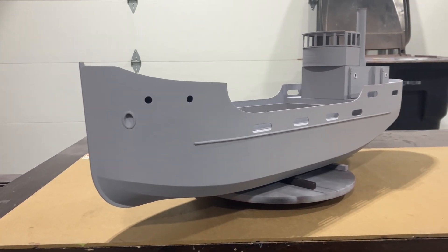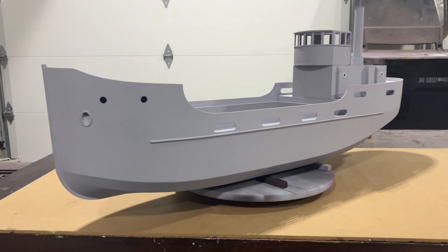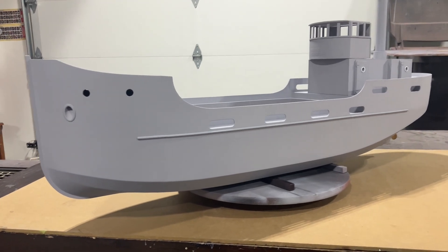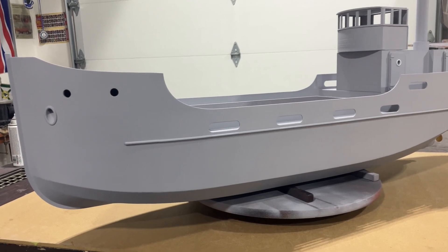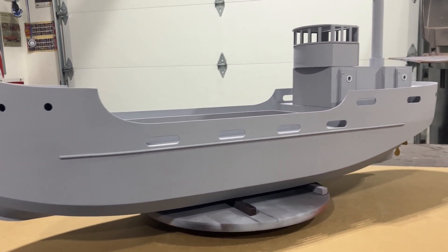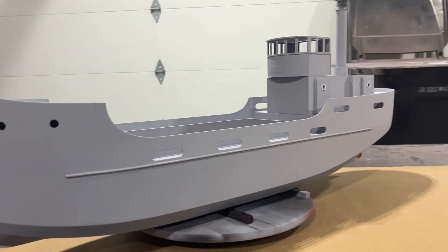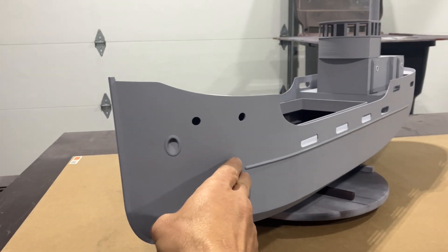I've since added about four cans of Rust-Oleum filler primer to this and it's starting to look a lot nicer. You can't see anymore the seams where the sections were glued together. It still needs a lot more sanding but even in this gray filler primer it's looking pretty good.